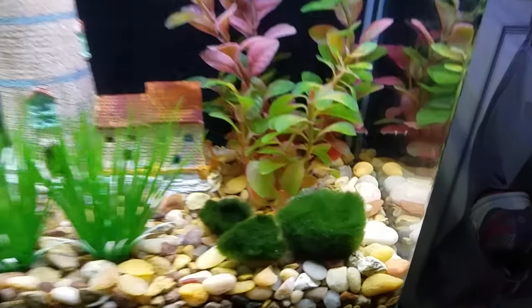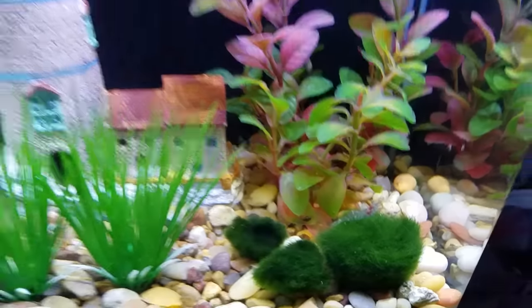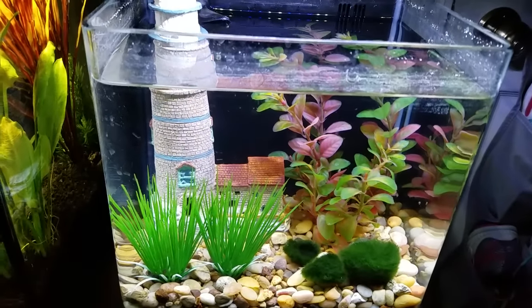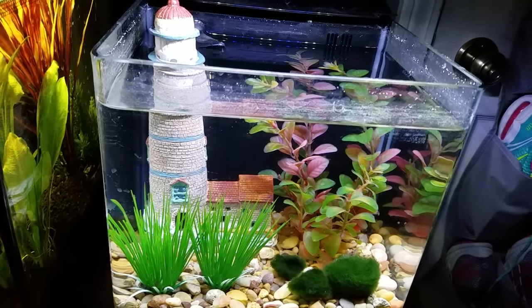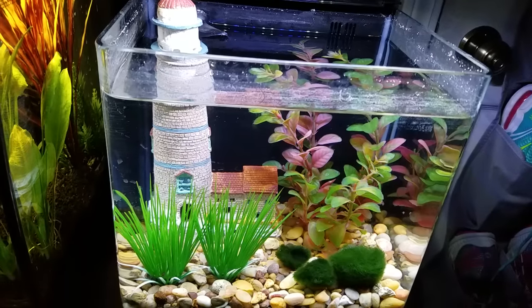I will most likely — actually there's the ghost shrimp — I will most likely be putting in another Marble Betta, once I find either a Dumbo or a Plakat. Or actually a combination of the two would be awesome.